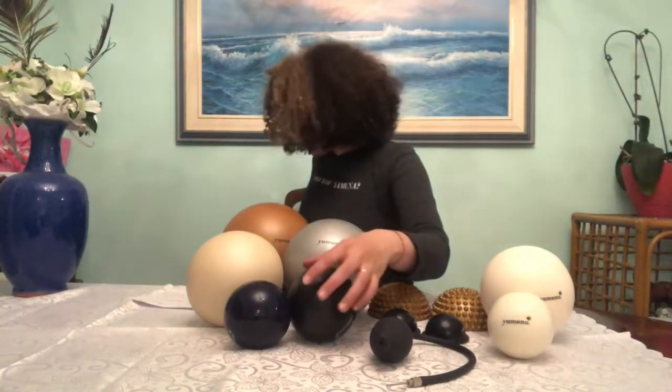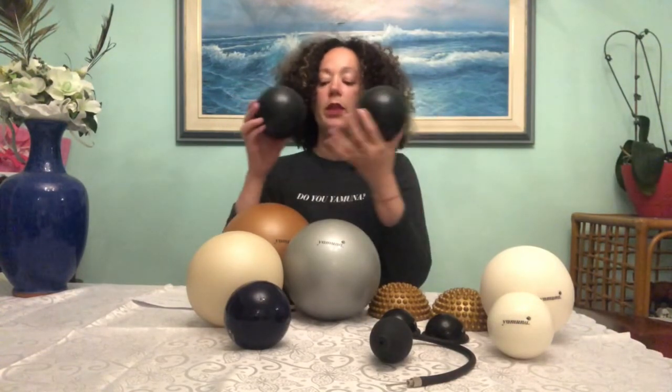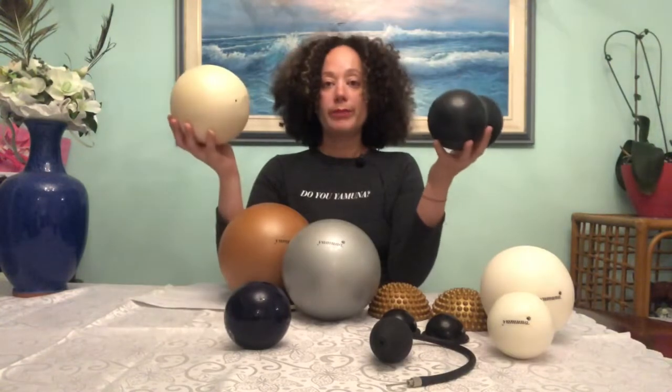So you're starting a Yamuna practice and want to invest in your own products — fantastic, and you should, because it's a great investment. If you have a budget, I would say definitely buy a pair of black balls — they're the most versatile, you can use them in bed, travel with them, do rolling and detailed work. Get a pump, whether Yamuna or a compatible bicycle pump. Your most ideal starting kit, regardless of height, would be a pair of black balls and a pearl ball — you can cover everything with that. If you want to get into the feet, add a pair of foot wakers, and make sure you have a pump.